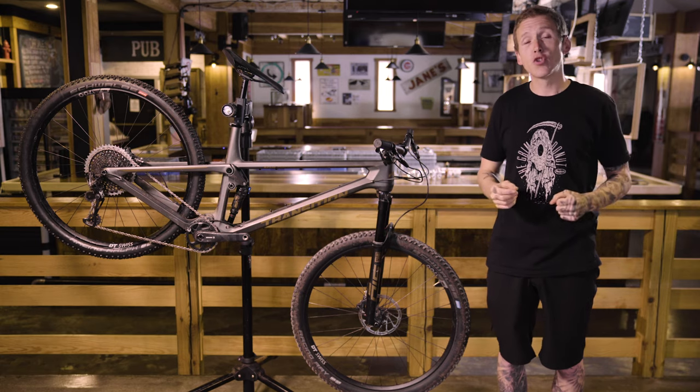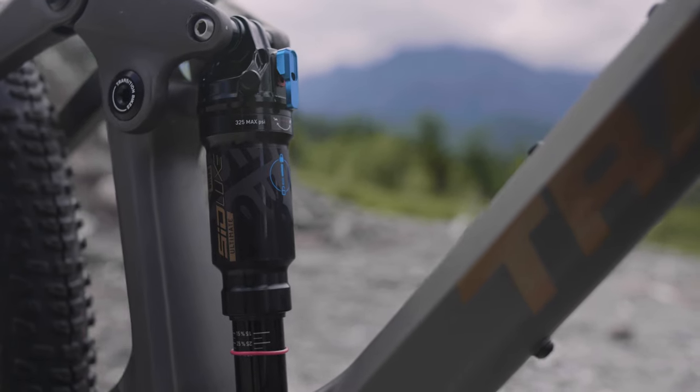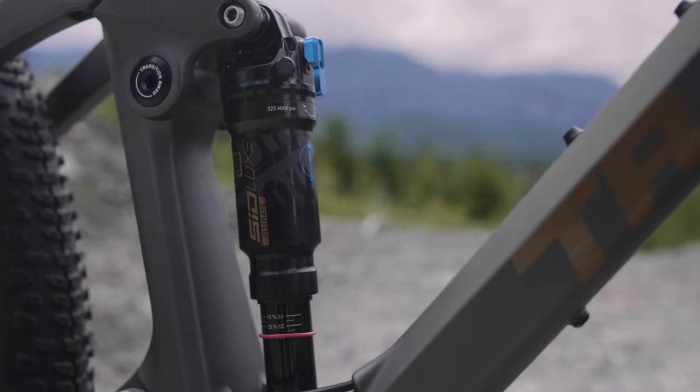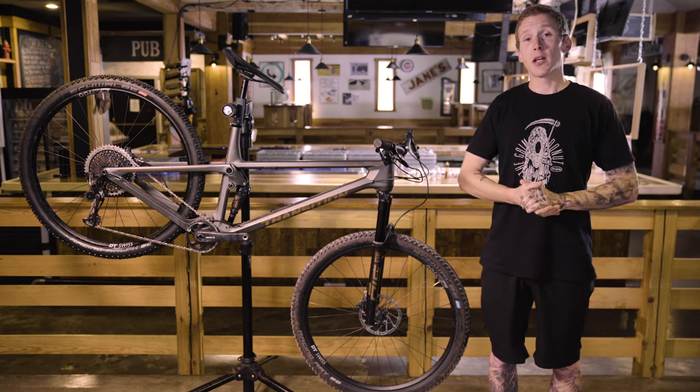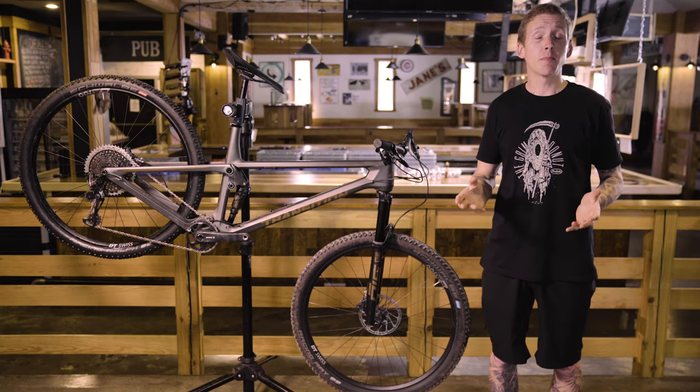If you've already got a bunch of components or want to build up your dream bike, a frame and shock is $3,000 — and that comes with the SID Luxe you see on the back of this one. Let's talk about suspension. It's pretty straightforward: on the back of the Spur, the SID Luxe shock is compressed from above by that tiny little rocker link.